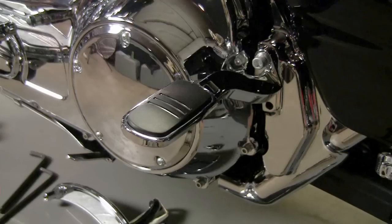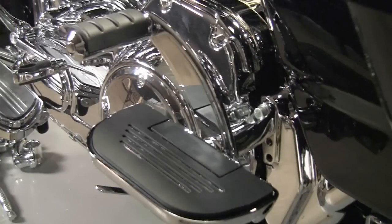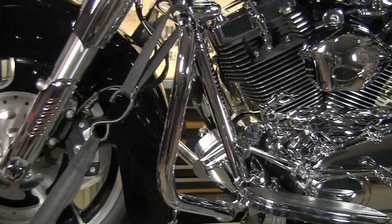Welcome back to the Kiryakon Garage. Today's episode we're working on the 2010 Street Glide and it's all about highway cruising comfort. For the passenger we're going to add some retractable passenger pegs and some floorboards, and for the driver we're going to add some Longhorn offsets to the highway bar.